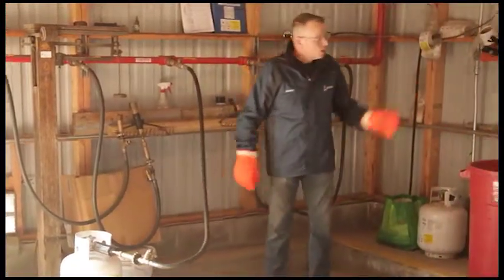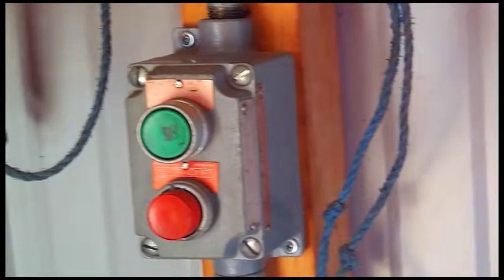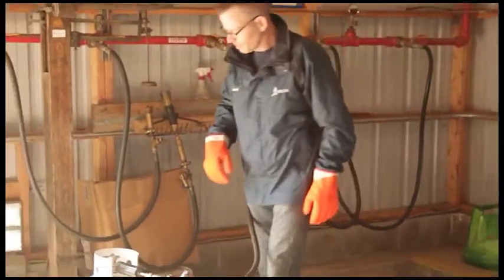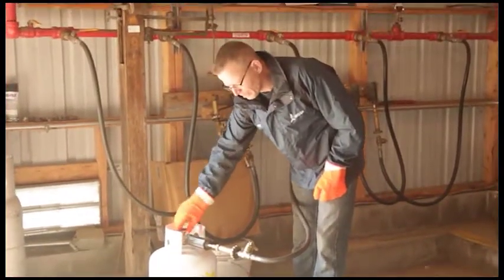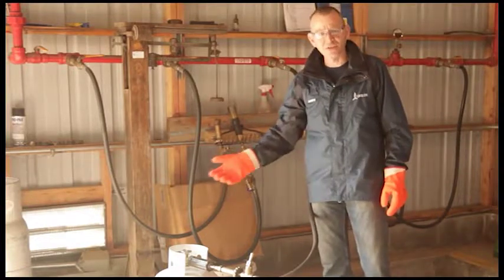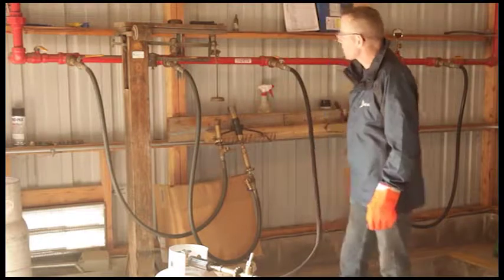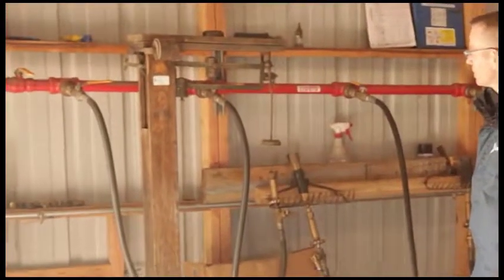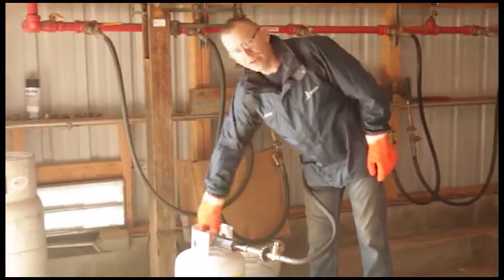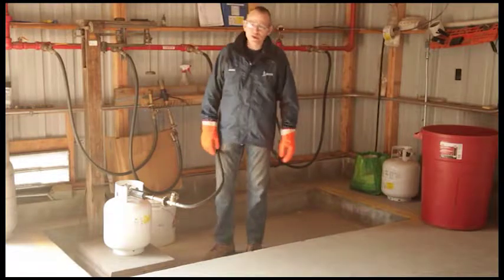Now we're ready to go. We'll go ahead and start our pump — the belly valve has already been opened on the outside of the facility. We'll let the pump wind up, then open our valve for the hose, and open the cylinder valve. You can audibly hear the gas going into the tank. Now we wait for our scale to tip to the top, then shut the pump down. We now know that the cylinder has been filled to the proper weight.